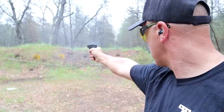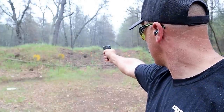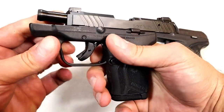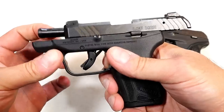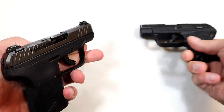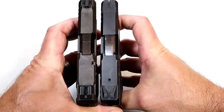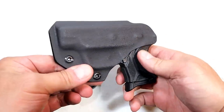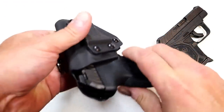I didn't shoot these side by side, but I'll say 380 doesn't offer a lot of recoil anyways, though I've heard people say it can be snappy given how lightweight it is — this doesn't feel so snappy. It also has the same 2.8-inch barrel with an integrated barrel bushing that locks up nice and tight. The overall profile is very similar and it has a 0.93-inch wide slide, so if you have an LCP or LCP2 kydex holster, the LCP Max will fit right in there.